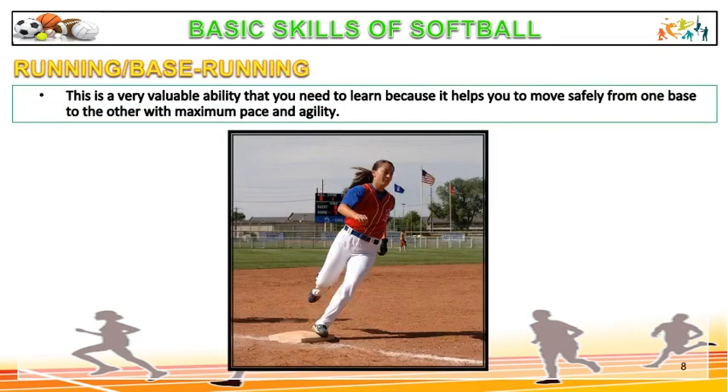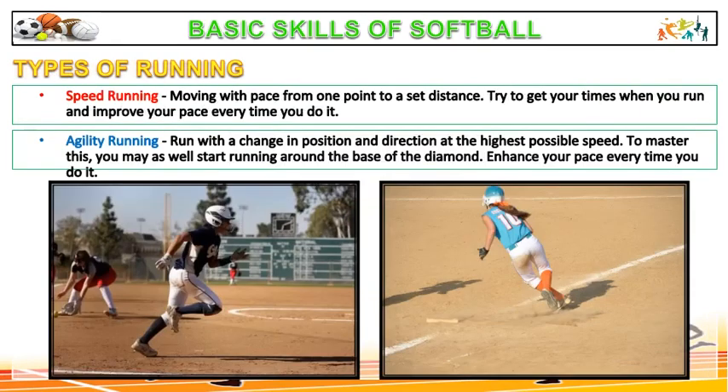Base running is a very valuable ability that you need to learn because it helps you to move safely from one base to the other with maximum pace and agility. In order to train the body for efficient and successful running, consider the following. Speed running: moving with pace from one point to a set distance. Try to record your times when you run and improve your pace every time you do it.